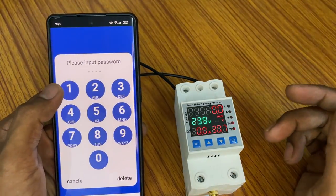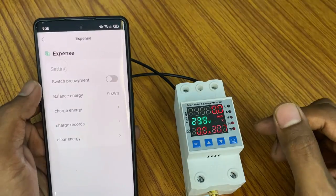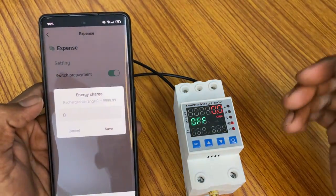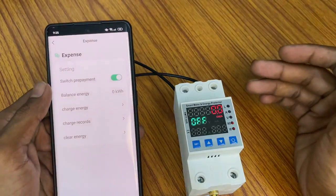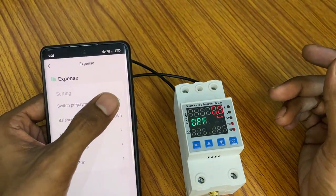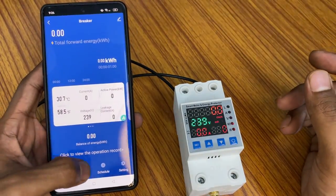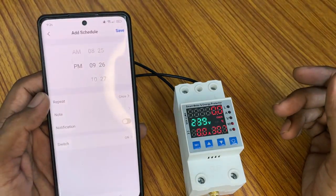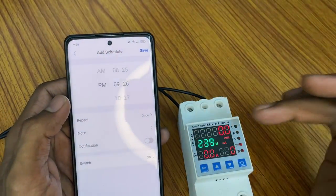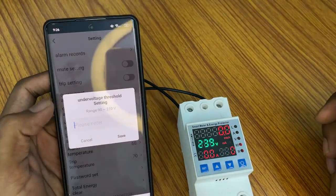To enter the settings, the default password is 1234. You can also use this product as a prepaid switch — you can recharge units, for example 10 units, and after 10 units of consumption it will automatically turn off. You can then recharge again. There is also an expenses section and a schedule feature where you can set what time the switch turns on and off.